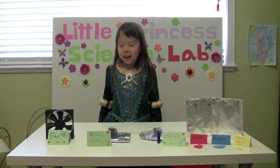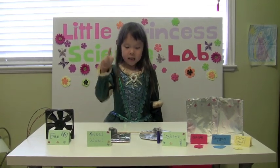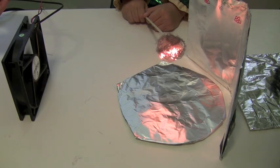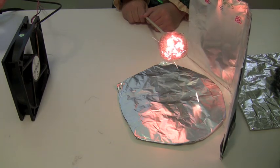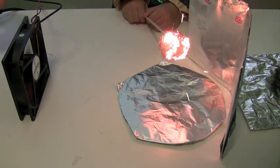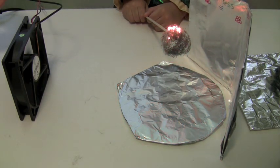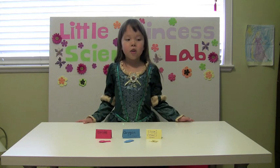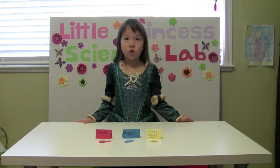For our second experiment, we're going to use the fan and lighter to burn steel wool. The wire's burning faster. When the fan is on, it burns brighter and hotter.